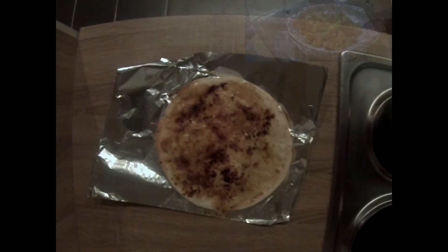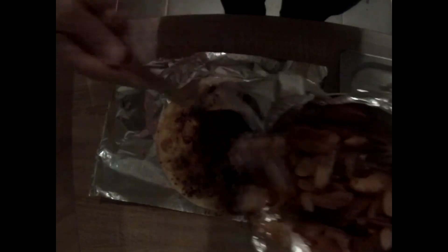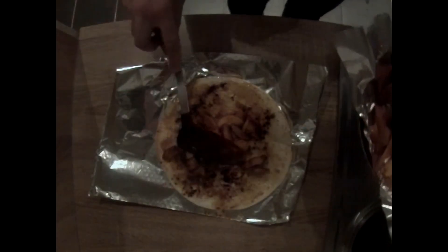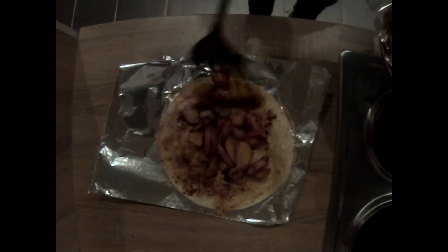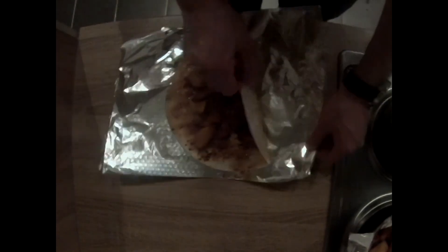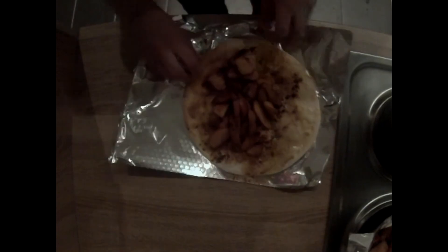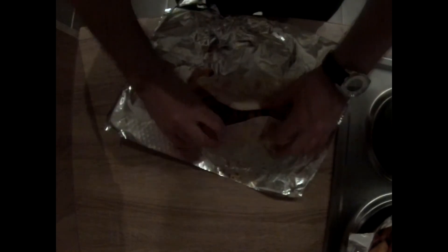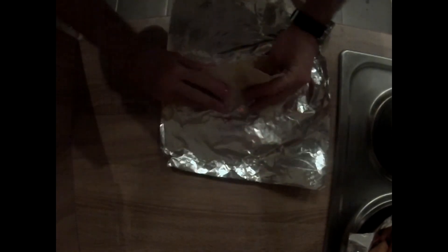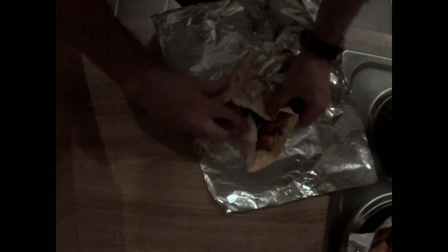Grab your apple mixture, which should be soft, and scoop about half of that into the first tortilla. The second tortilla should be in the oven right now, so be sure not to forget about that. Now here's the fun part — you're going to want to fold up the top and the bottom like that, and then roll it into a burrito. If you need to, you can remove some of the excess tortilla to make it roll a bit easier.